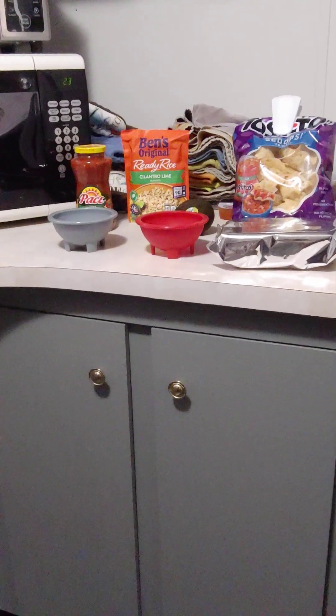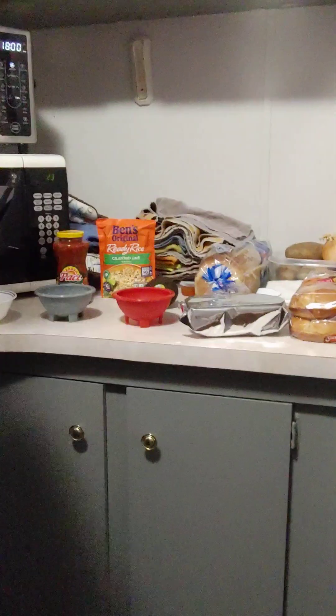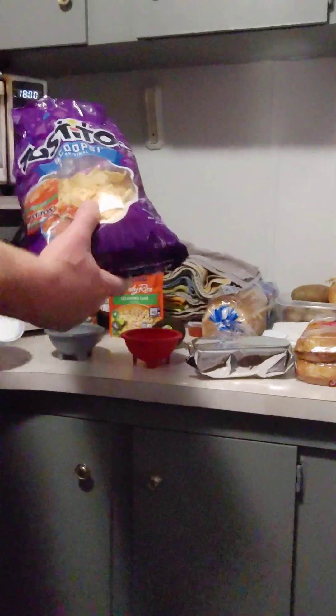One of my favorite things about going to a Mexican restaurant is they give you, when you get in there — chips and some salsa. So here's a few chips.